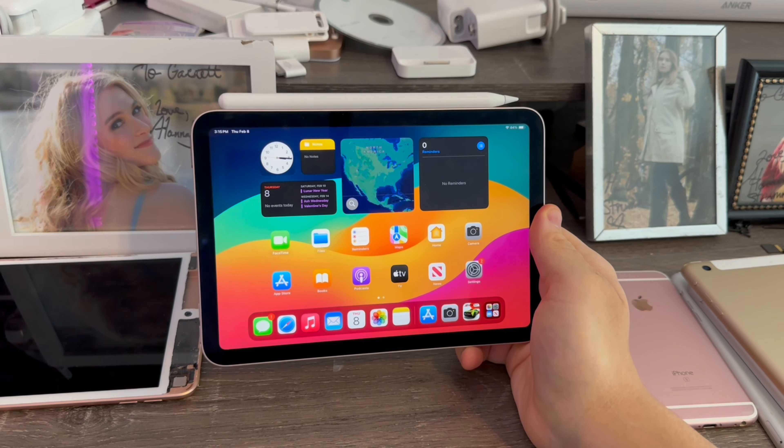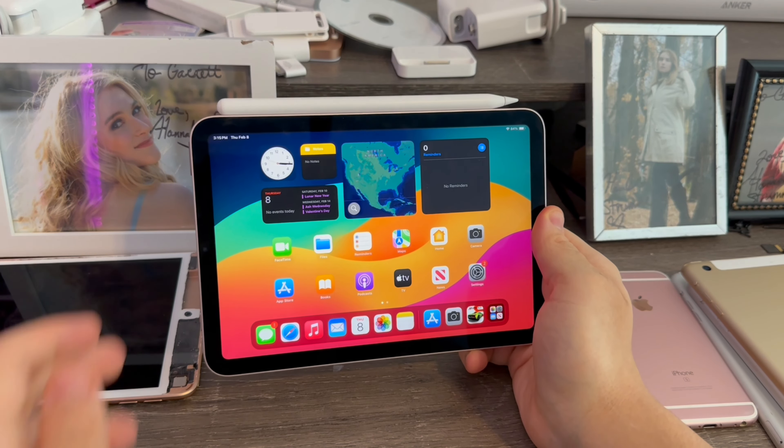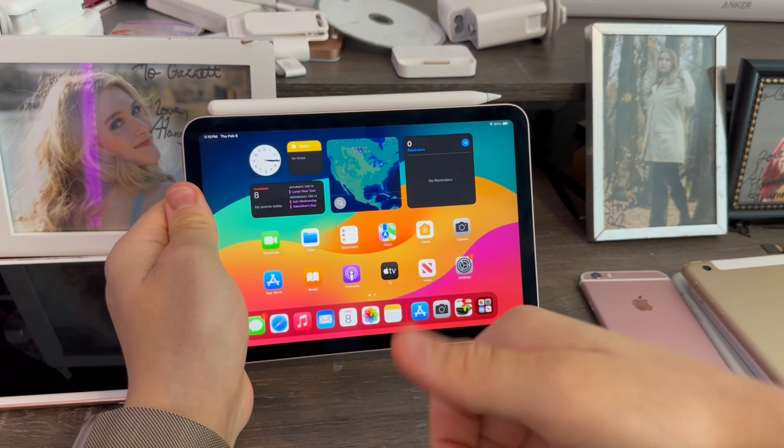Alright, so that is the iPad Mini 6 unboxing today. That's pretty much it for this video — if you liked the video, I'd love to see you in the next one. Peace out.